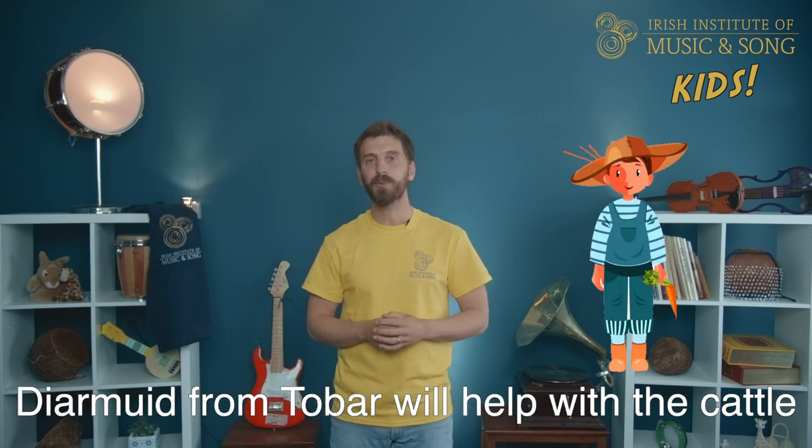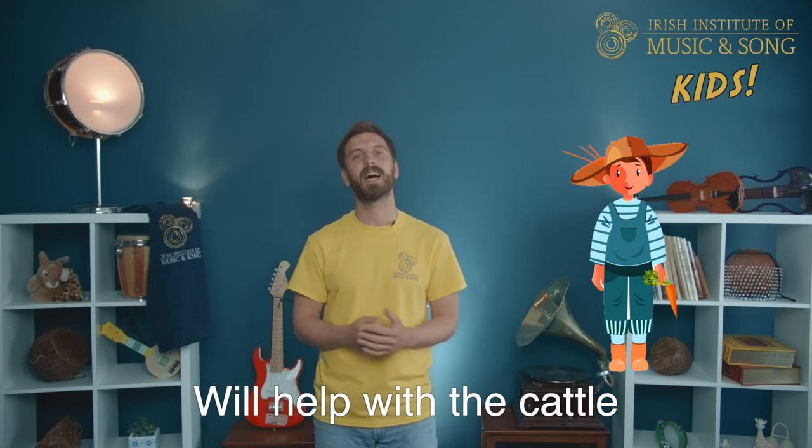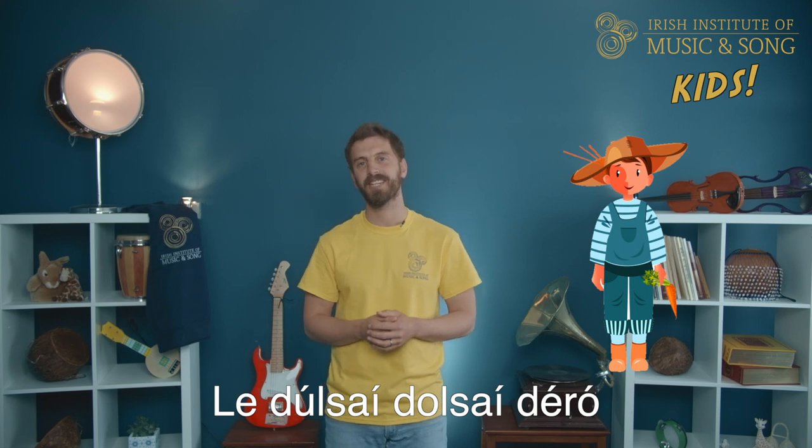Diarmuid from Tubber will help with the cattle, he'll help with the cattle. Diarmuid from Tubber will help with the cattle, a dulci, dulci, d'ero. All right, so you ready to give this a go? Let me sing first and then we'll sing together.